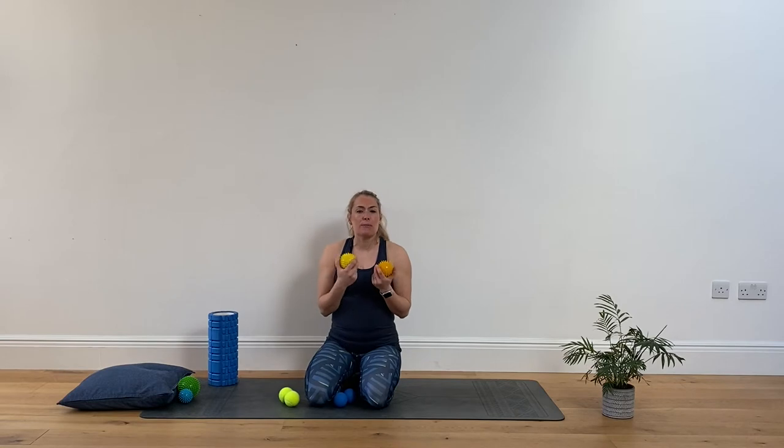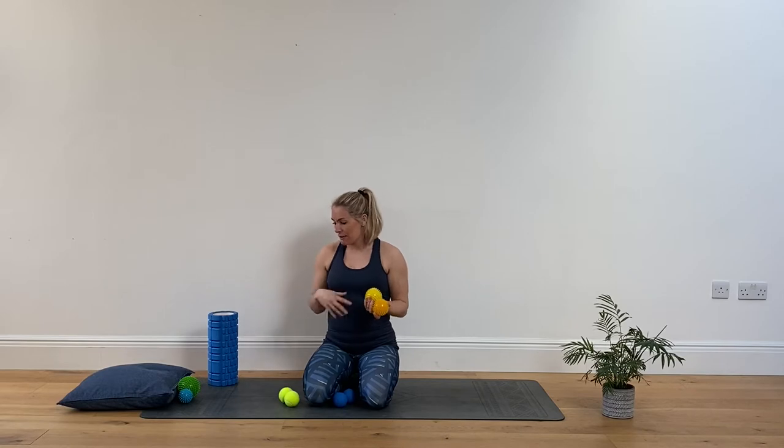Today's session is massage ball or trigger point work. There's a little array of balls to choose from. Tennis balls have a bit of give so they're quite soft and easy to start with. There are also spiky balls — some people love them, some not so much. They come in different levels of spike and firmness. The spiky ones are good for improving surface-level blood flow, but to be honest they all do a similar sort of work.